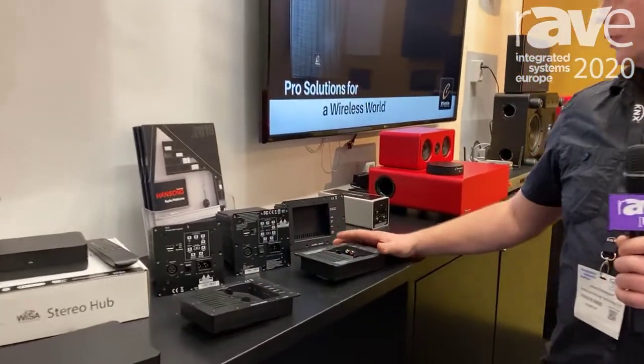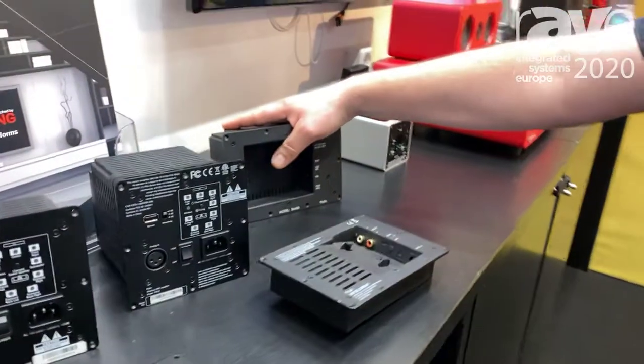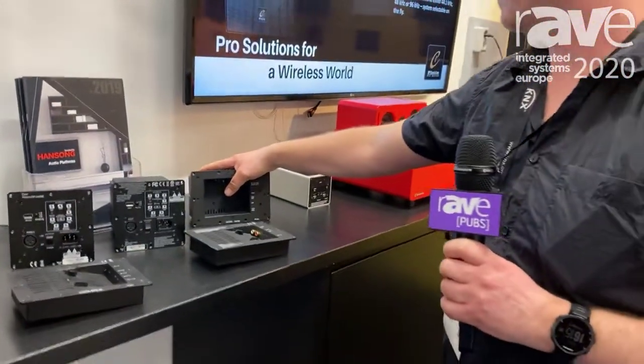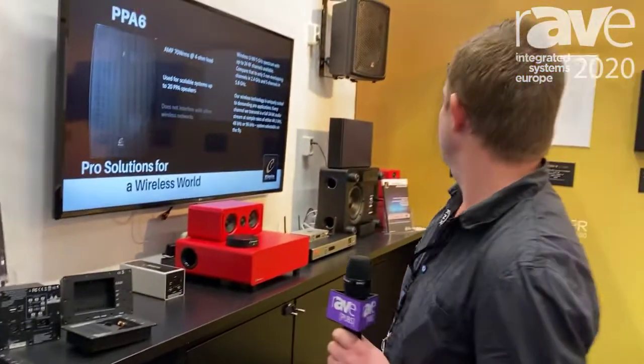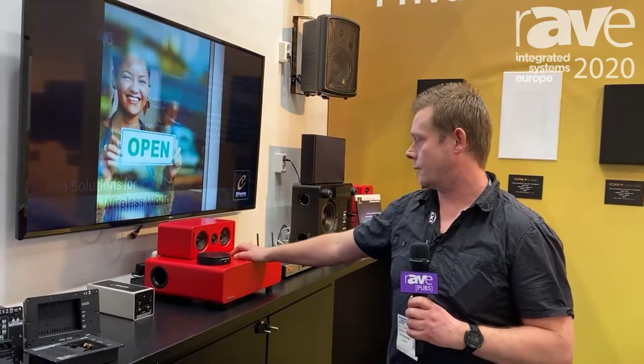We have a variety of modules for Bluetooth streaming for two-channel Wiser modules. A Wi-Fi only module here with four channels of amplification for stereo bi-amping. We have a complete home theater package with 5.1 with a subwoofer and also a decoding device here.